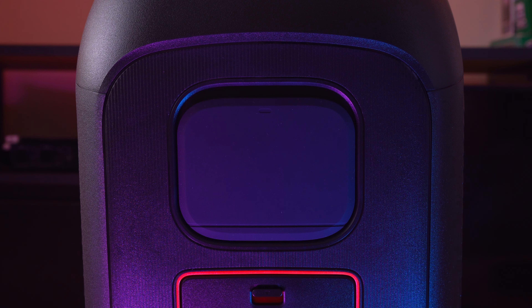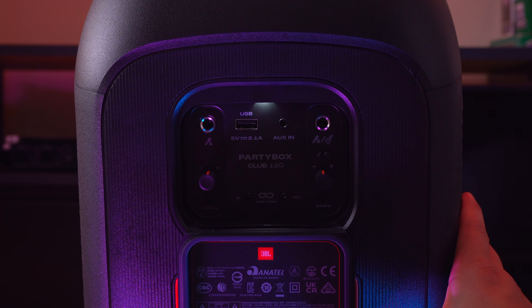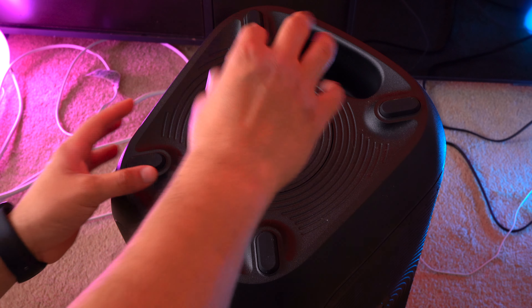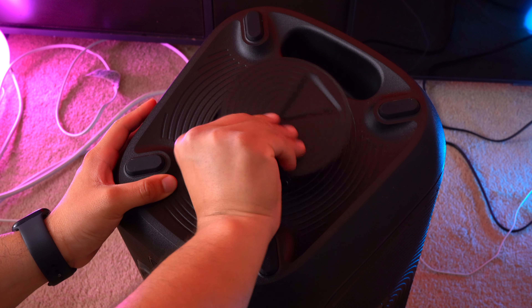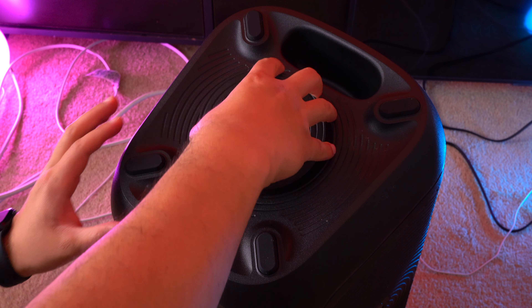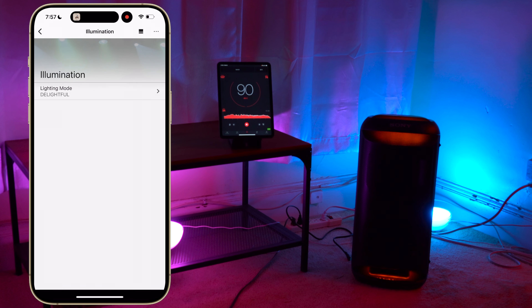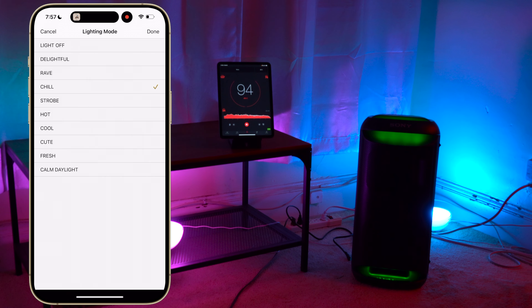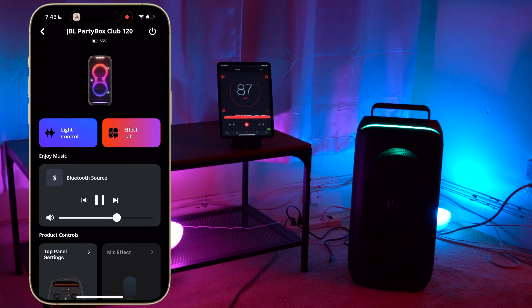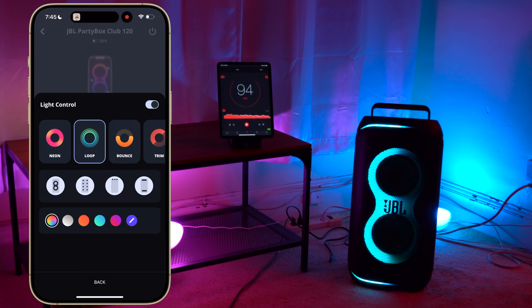The control panels on these speakers are fairly different. The Partybox 120 has a large dial for volume and a large dial for the light feature, and there are some DJ buttons up top. Whereas the XV500 uses capacitive buttons that light up. Something I do like about the 120 is that it has an LED in the ports panel, making it easier to plug in your microphone in a darker room. The 120 also has a top-hat mount on the bottom, so you can place it on a speaker stand if you want.